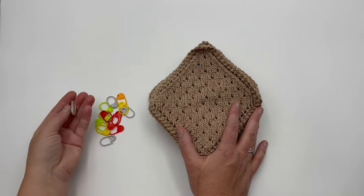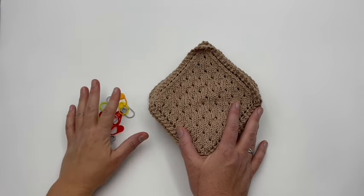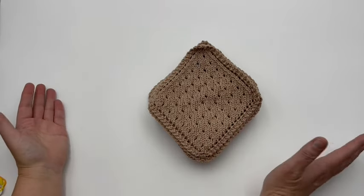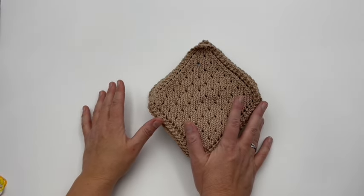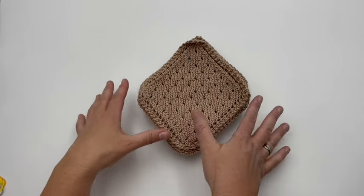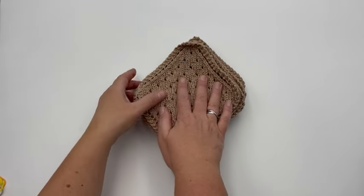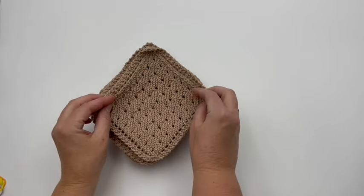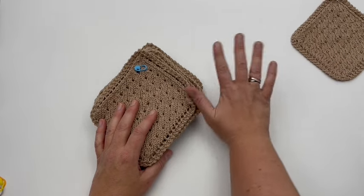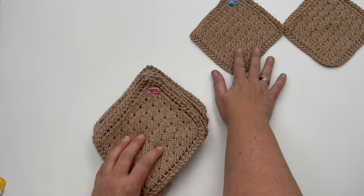You can even use a contrasting yarn if you don't have stitch markers large enough — you do need about 14 of them. Set this to the side, as you'll need a large workspace where you can lay them all out. We are going to face them right side down. I'm going to show them right side up first just so you see how the layout is going to look, and then I'll flip them over. You're going to do four across the top.